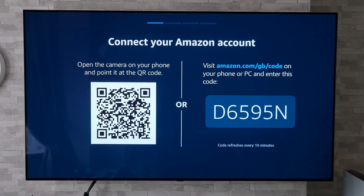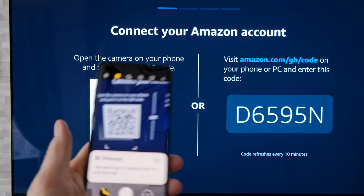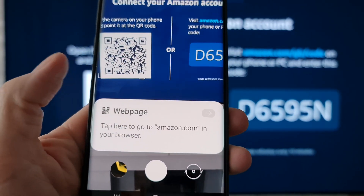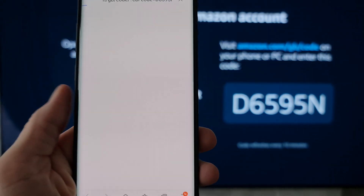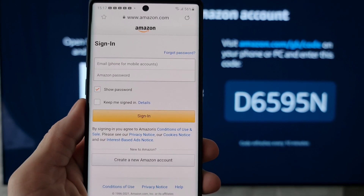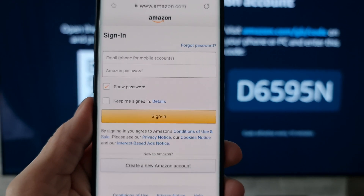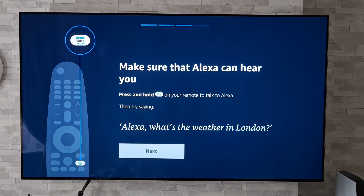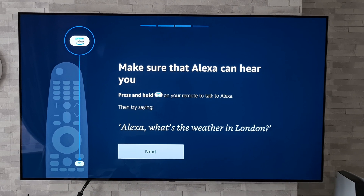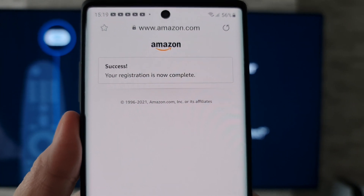I'm going to go ahead and scan that QR code — simple as that. That takes us to the webpage where we sign in. All I've got to do is put in my details and we should be up and running. I've signed in, and instantly it is confirmed on both the TV and the phone — it says success.